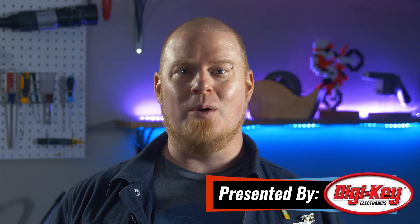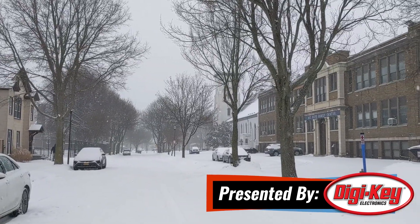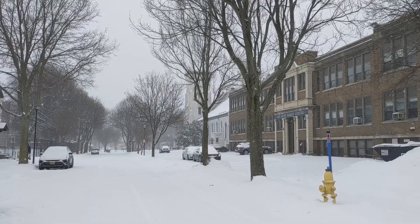Hello and welcome back to Maker Update. I'm Tyler Weingartner. I hope you're doing well and keeping warm wherever you are. We finally got our first big snow of the winter here in Western New York, so it's been a great time to get stuck in and finish a few projects or learn some new skills. For me, I've been trying to get better at sewing. Whatever you're working on, we've got an awesome show for you, so let's check out the Projects of the Week.